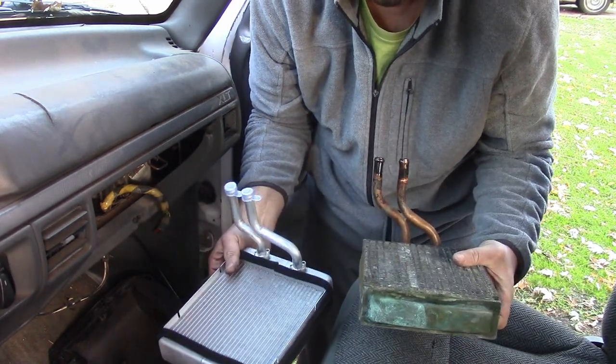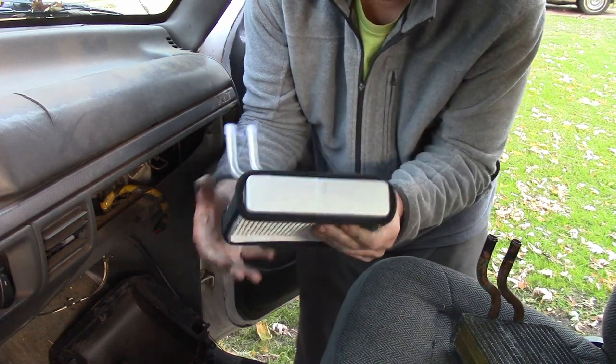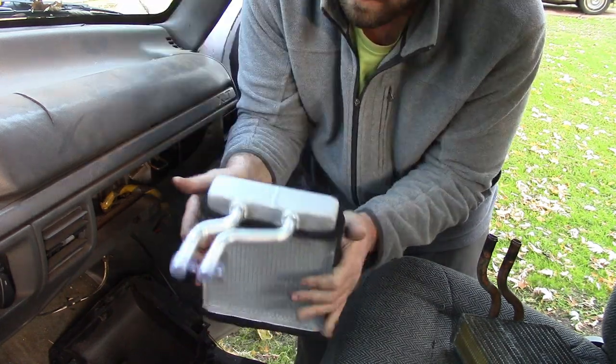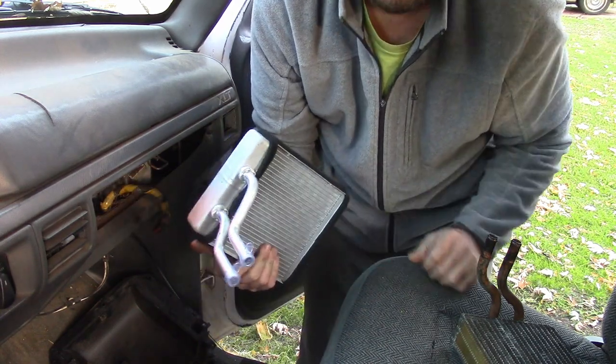The weight difference of these two is kind of shocking. This one's heavy as hell and this one weighs nothing. It sounds real thin too. But luckily it comes with a lifetime warranty, so I can do this every year for the rest of my life if I want to.